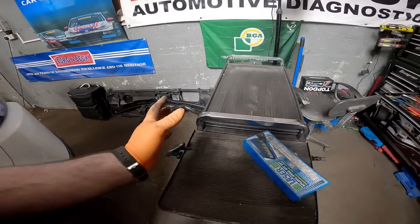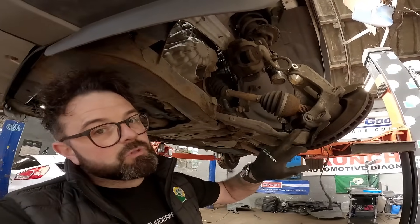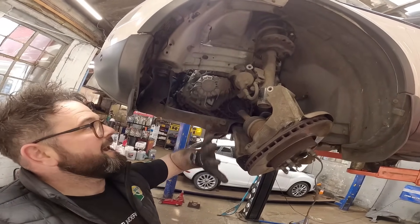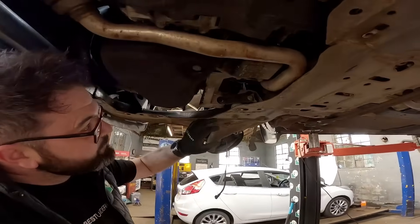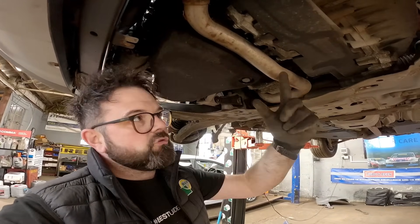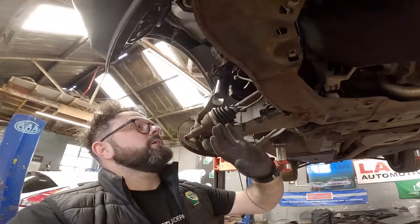I've got the vehicle up in the air. If you know your Land Rovers, these bottom ball joint pinch bolts do not come off, so what I've had to do is drop the knuckle off the strut, hang the caliper up out of the way to get the shafts out. I've also disconnected the steering rack — electronic — just up by the gearbox.